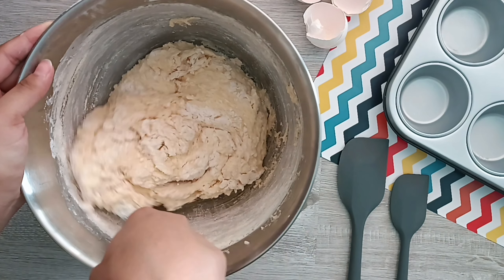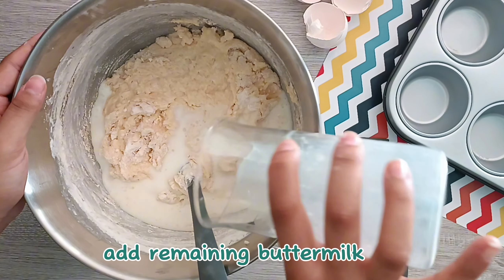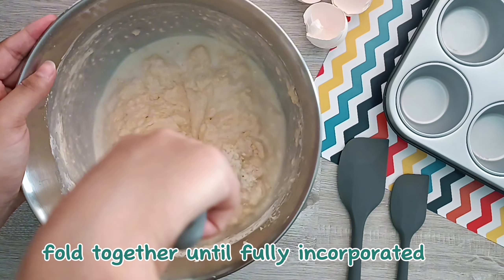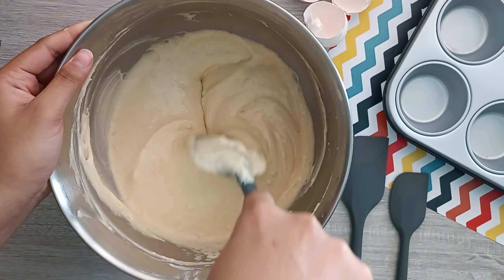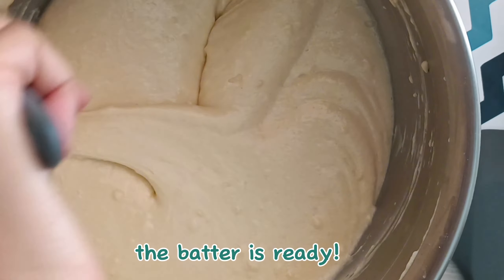Once the flour is almost combined, add in the remaining buttermilk and fold until the batter is nice and smooth. Once your batter looks like this, you want to stop mixing because we don't want to overmix and lose all the air that we just beat into the batter.